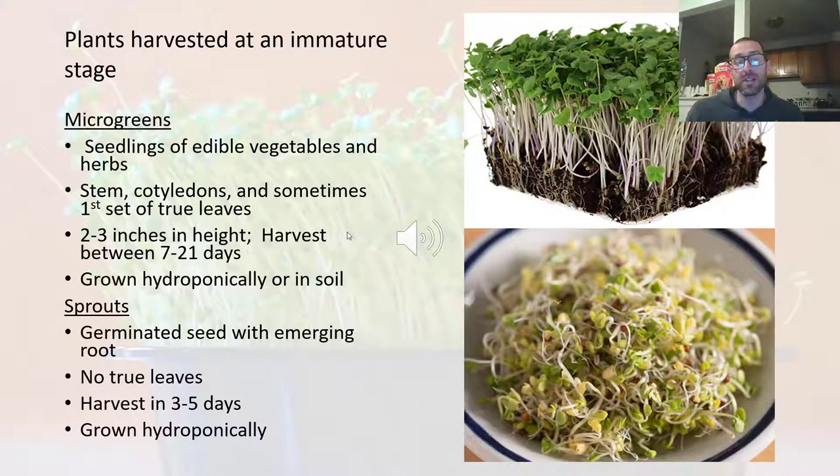Sprouts are younger — they are harvested in about three to five days. Whereas our microgreens are harvested when they're a little bit older, between seven to 21 days, depending on the species.